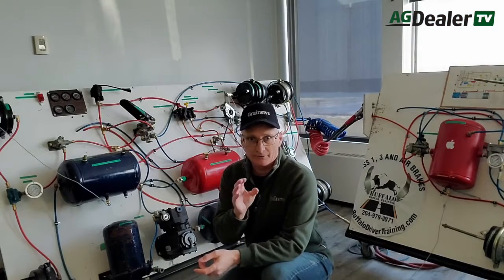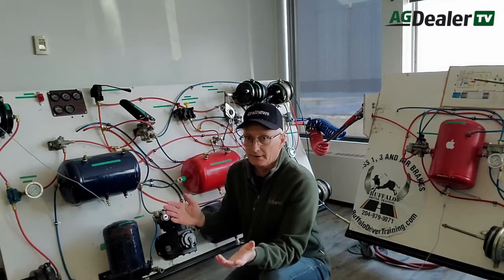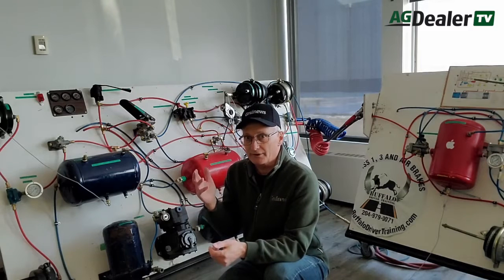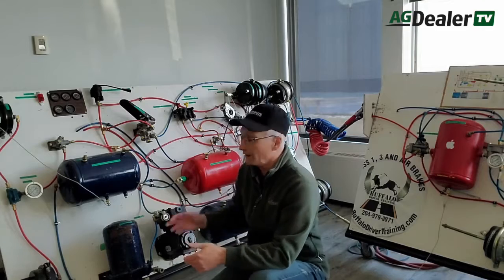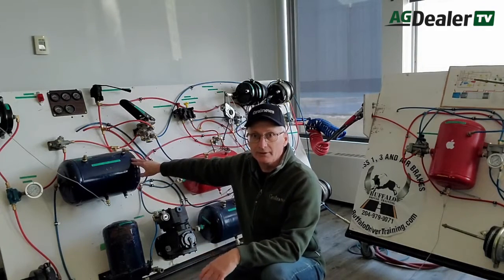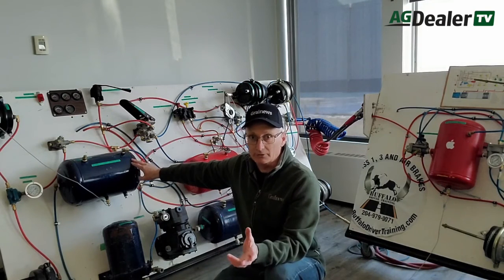First, before we start doing an inspection on a truck, let's familiarize those of you who may have forgotten, or because of agricultural exemptions, drivers who've never had to take an air brake test or training to drive an air brake equipped vehicle on the farm. Let's take a look at how the system operates. We'll use Buffalo Driver Training's classroom air brake mock-up to help you understand what goes on in the system.